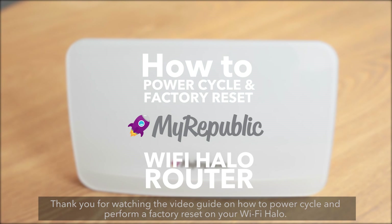Thank you for watching the video guide on how to power cycle and perform a factory reset on your Wi-Fi Halo.